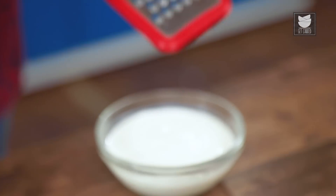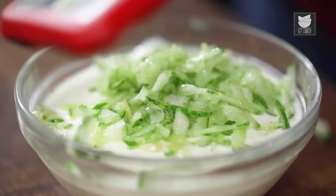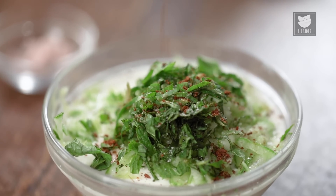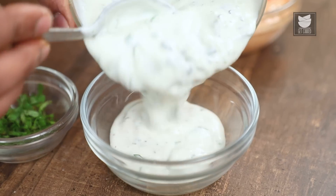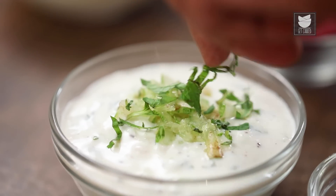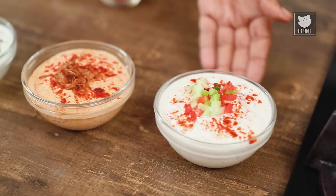The third Raita is a Greek-style, Tzatziki-inspired Cucumber Raita. Into a bowl of Whipped Curd, add Grated Cucumber, finely chopped Mint Leaves, Salt, and lots of crushed Roasted Cumin Seeds. Mix all this well and the Raita is done. Transfer to a bowl and garnish with grated Cucumber, Mint Leaves, and Roasted Cumin Powder.